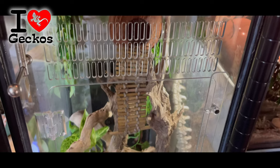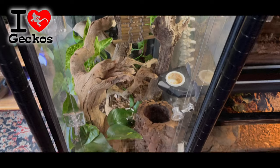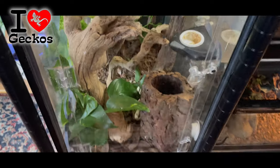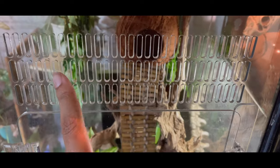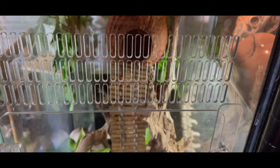Huge thank you to this week's sponsor iHeartGecko, who has been a sponsor on this channel for a long time. They make really cool conversion kits, tanks, feeding ledges, and other products. These conversion kits allow you to turn any glass tank into a front-opening tank, which reptiles appreciate. They're also well ventilated and are excellent, inexpensive products. If you order from iheartgeckos.com, make sure to leave 'Elle's Reptiles' in the 'how did you hear about us' box.